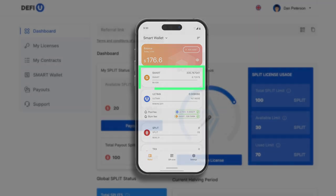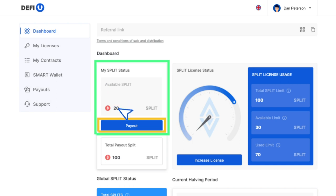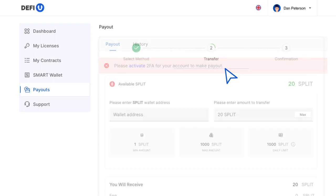In order to withdraw your split tokens, you need to access the DeFiU website dashboard. In the top left corner, you'll find your available split token balance along with a payout button. Click on this button. Please keep in mind that you'll need to enable two-factor authentication to perform token withdrawals.